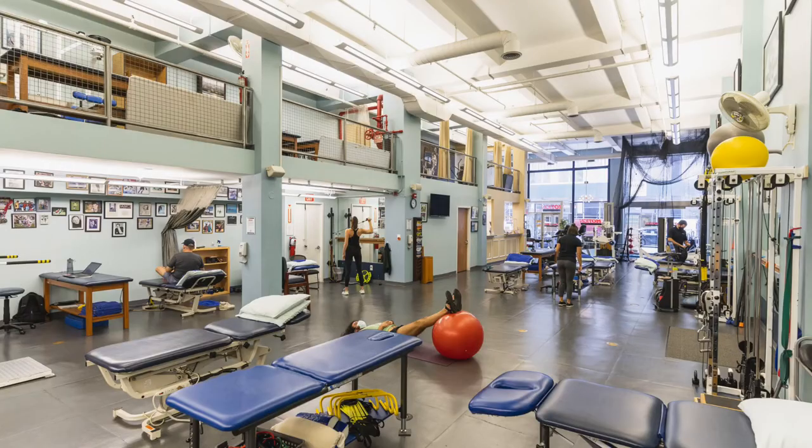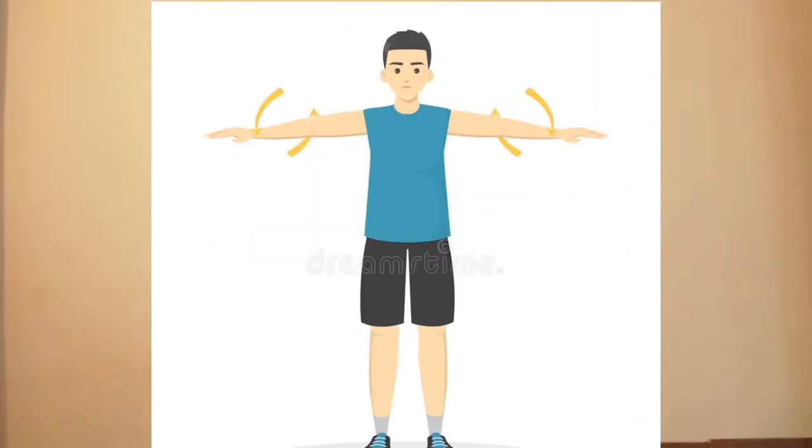I feel like one of my jobs and goals as a violin teacher is to become more aware about how these injuries occur and to help others take preventative measures before these initial symptoms occur. Hey, this is Ina Langeman from violina.live helping you along your musical journey.